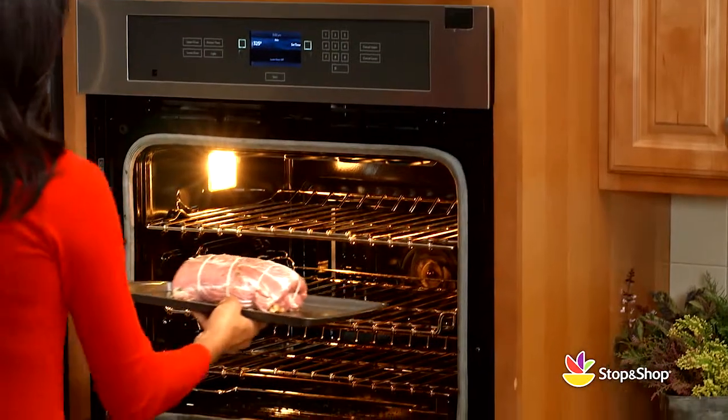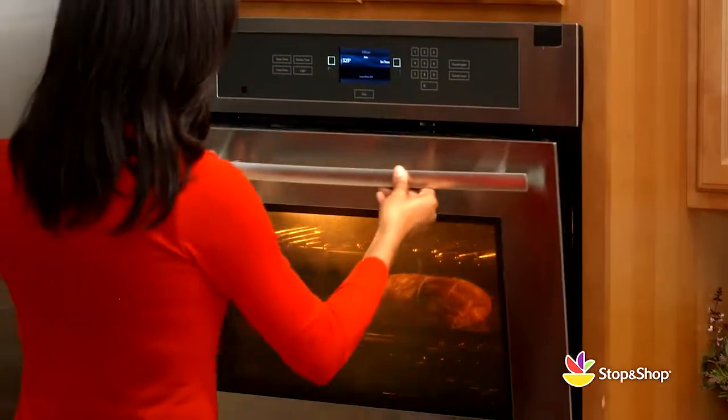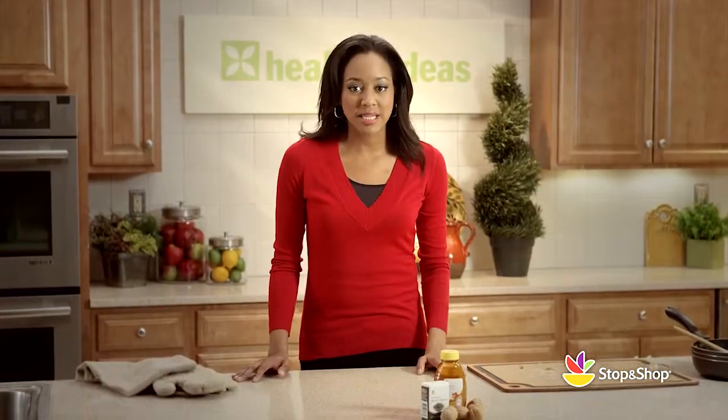Place it in the oven uncovered to bake at 325 degrees for 45 to 50 minutes. I recommend you use a meat thermometer to make sure the internal temperature of the pork is at least 145 degrees.